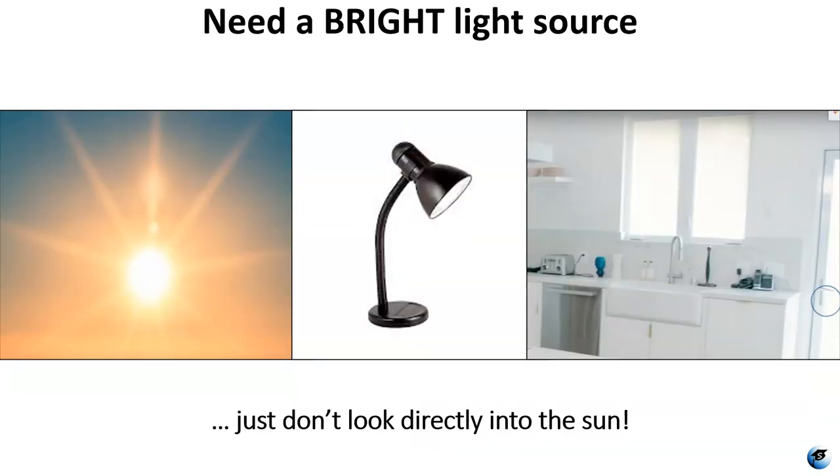One more thing: you've got to make sure that you have bright light. When I was first trying to use it I figured out the light I was using was a little too dim and a little too yellow. I took it outside and used natural light and it was much brighter and much easier to focus. You can use natural light through a window — a bright kitchen or outdoor light — but please make sure you don't look directly into the sun.